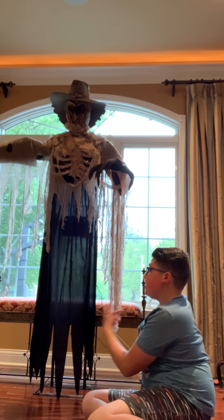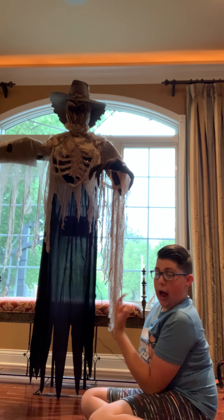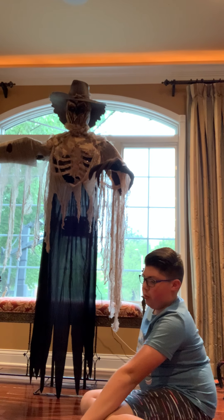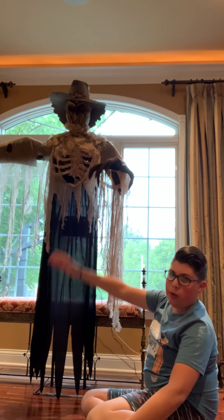I have a couple Techie Toys. I have Peekaboo Penny, which is from Spirit Halloween and Techie Toys. This one is from Techie Toys.